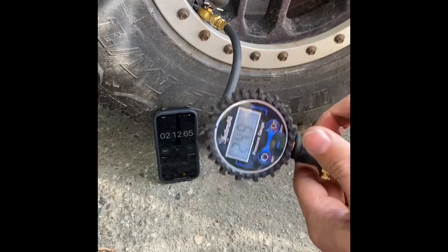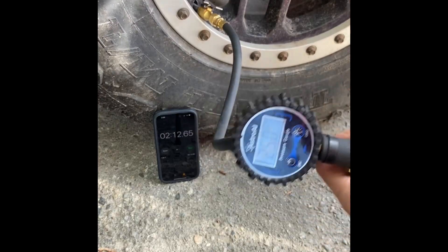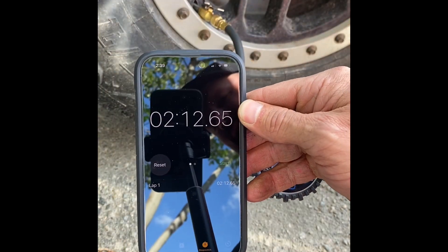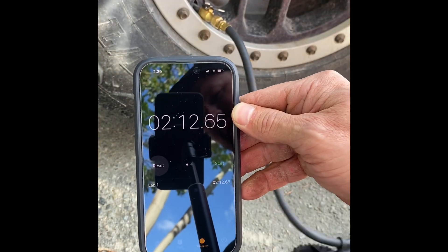So there you have it - 25 PSI in two minutes and 12 seconds. Not too shabby.